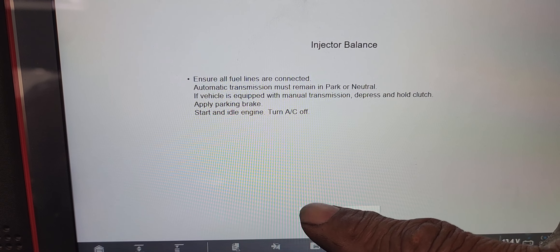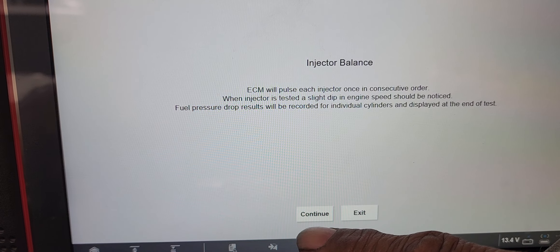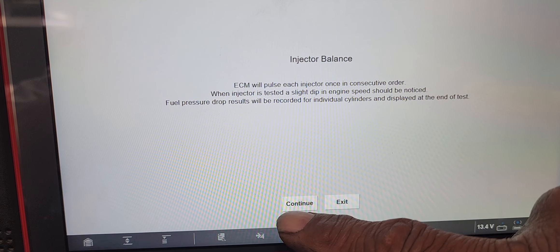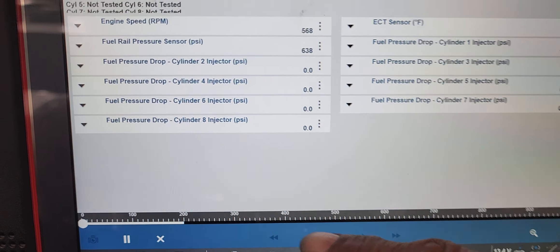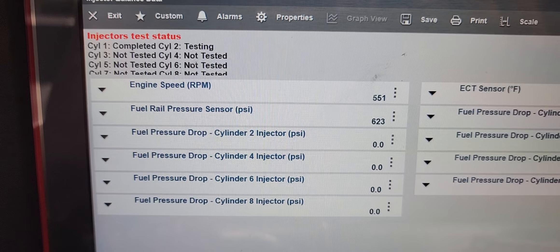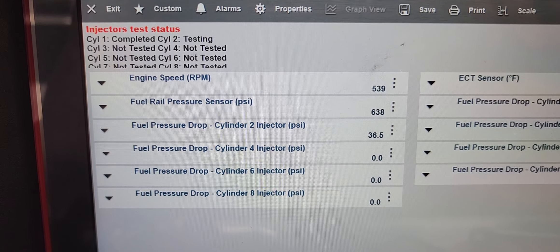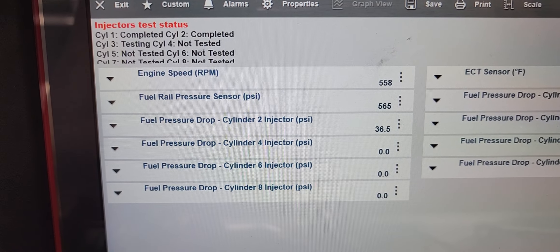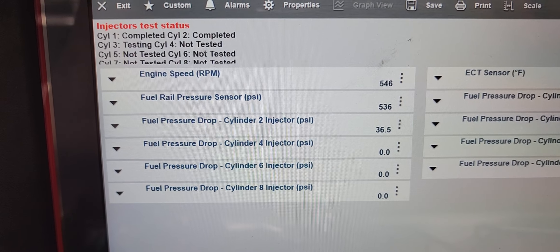Fuel injector balance test. Snap-on Zeus with the latest software. I'm comparing the Snap-on Zeus with the Matco Maximus 5.0.